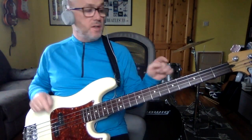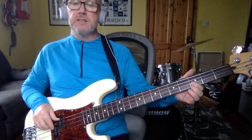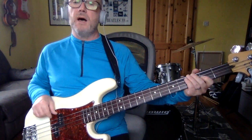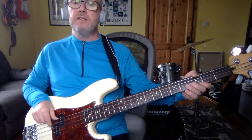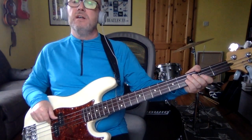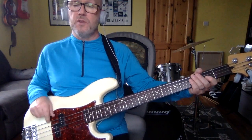This riff: you play a G, which is the third fret on the E string. Your next note is the third fret on the D string, then open A, to a C on the third fret, to an open A, to the G again.